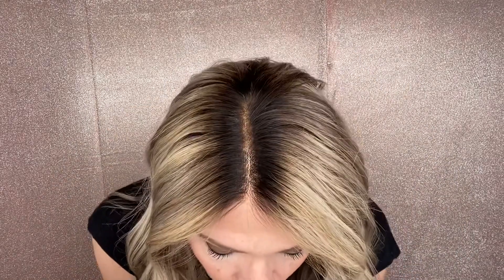Hey everybody, it's Rachel here with Gardo Wigs. Right now I have on a Gardo Deluxe lace top with a lace front. This is a medium cap. This has a dark brown rooting.